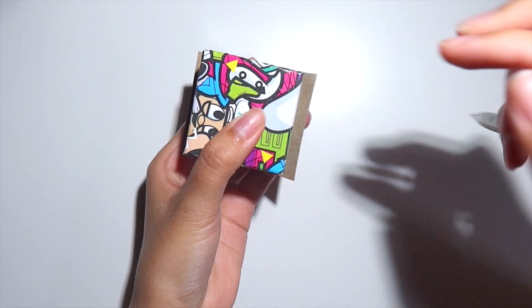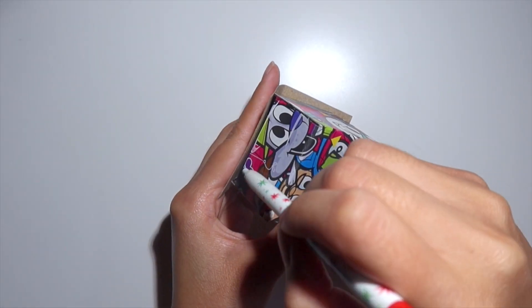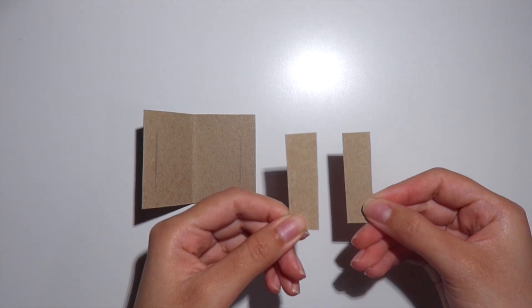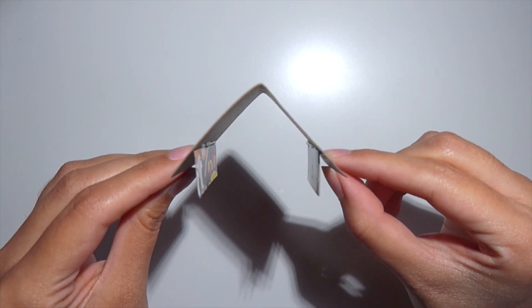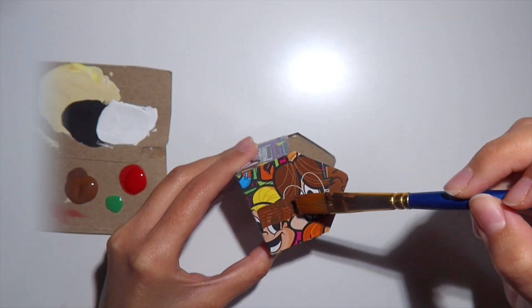The roof should fit nicely onto the top of the house just like this. Now I'm going to use my pencil to mark off where the roof touches the house — you should have two markings that look just like this. I'm going to cut out two strips of cardboard and glue them right onto those lines. These tabs will make sure that the roof does not slide off and will secure it onto the top of the house.